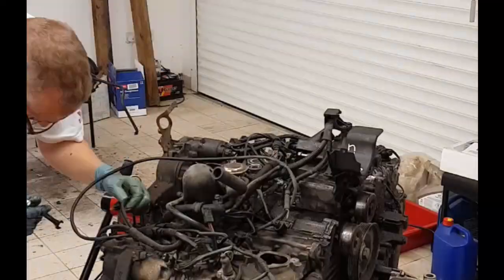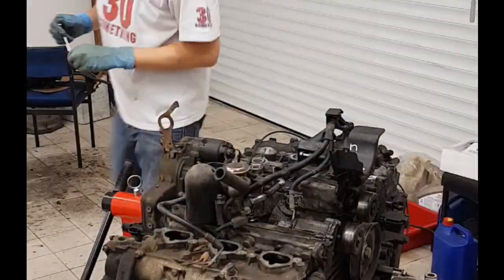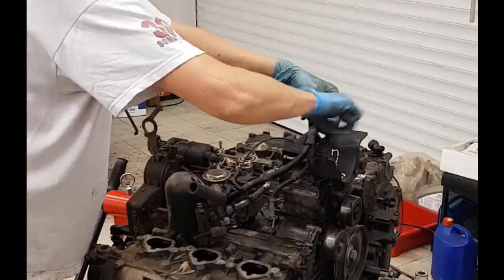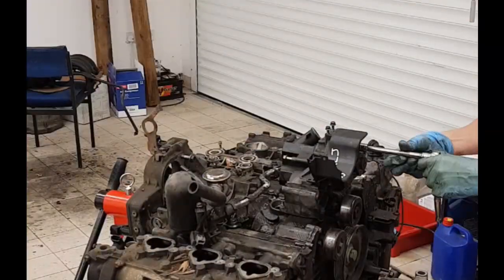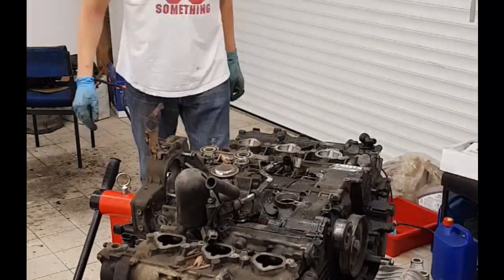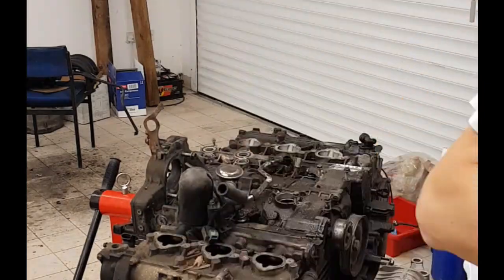There are parts for the breather system and the air-oil separator. This engine also had the power steering pump still on it, so the starter motor has to come off as well, along with the wiring attached to it. That's the wiring off, and then just the bracket for the power steering pump, and removing the rest of the bracket from there as well.